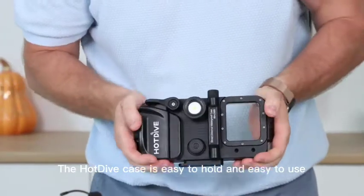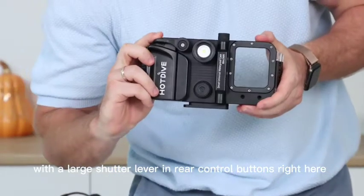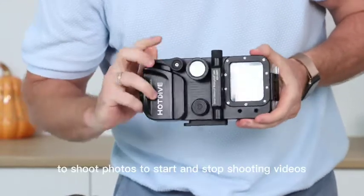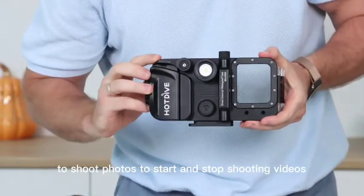The Hot Dive case is easy to hold and easy to use with a large shutter lever and rear control buttons right here. You can use this large shutter lever to shoot photos and to start and stop shooting videos.